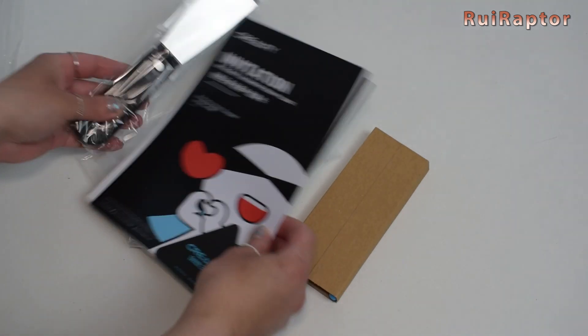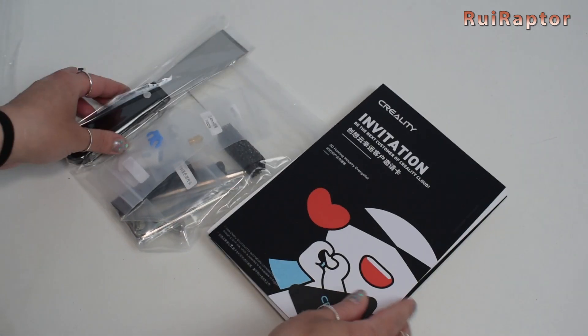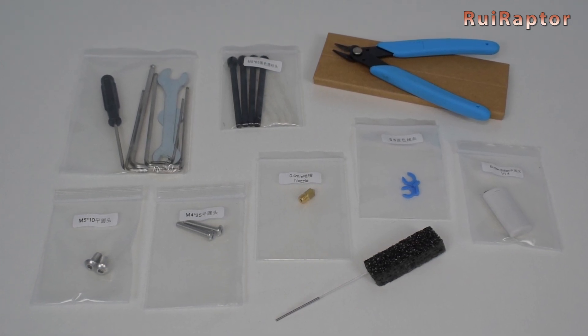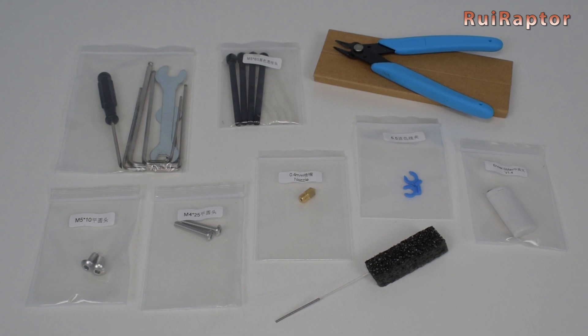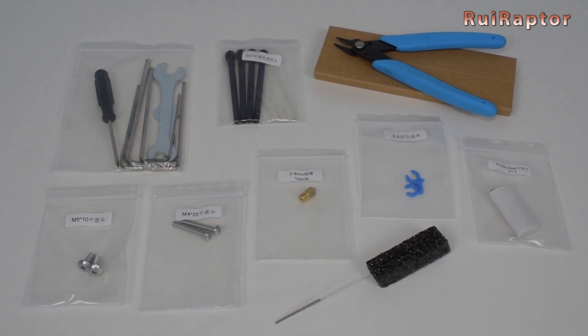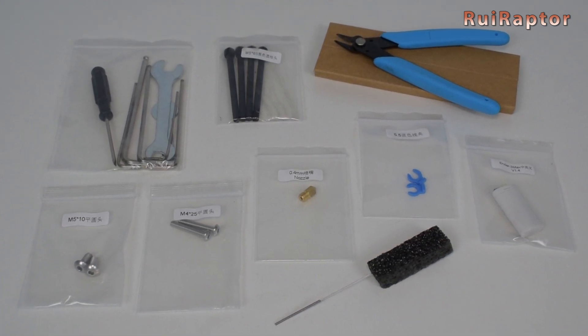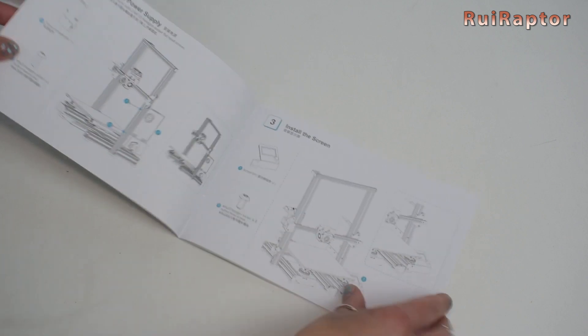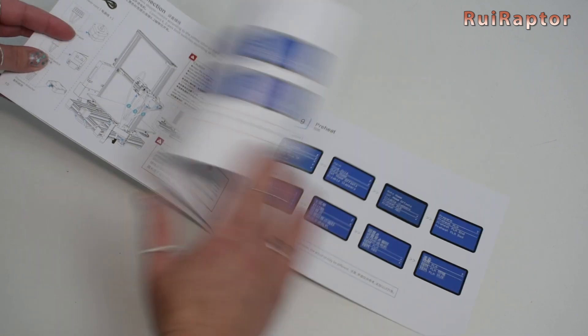Inside this bag we can find a cutter, screws, a needle to unclog the nozzle, a memory card reader and memory card, a spare nozzle, and a couple of pneumatic fitting ring locks. There's also a user manual. This manual looks very detailed and with lots of useful information.